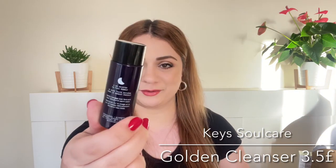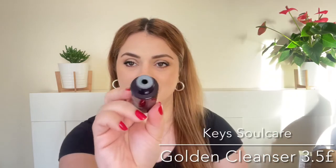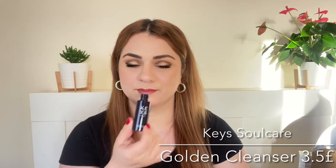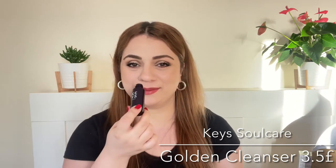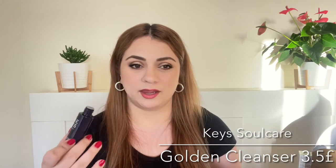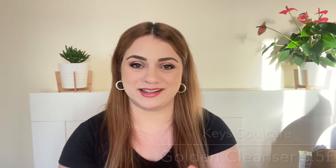Next product is a cleanser by Kee Soul Care — this is Alicia Kee's brand. We are getting 30ml so definitely not the full size. The bottle is really cute — it is plastic. It smells really pleasant, like a very soothing, calming scent. I really like the scent, cannot wait to try this.